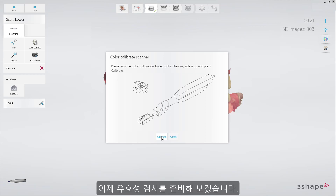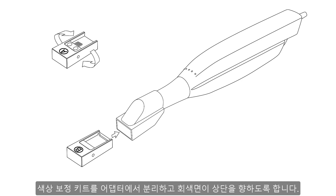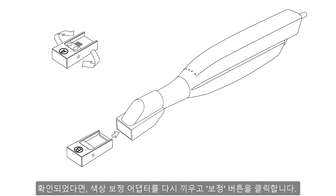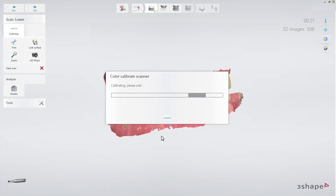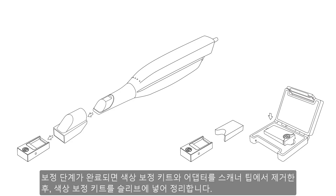The next step is preparing for validation. Detach the color calibration target and turn it over to face upwards on the gray side. While performing this action, make sure that the gray surface is perfectly clean and free of scratches. Reattach it to the color calibration adapter and press Calibrate to start validation — it takes around 30 seconds. Once the calibration process is completed, remove the calibration target and adapter from the scanner tip and put the target into its sleeve.